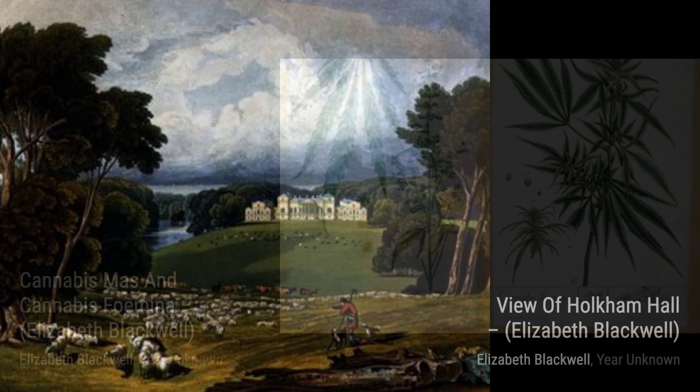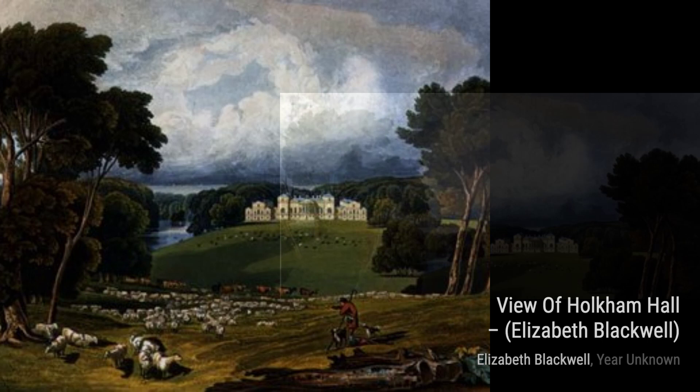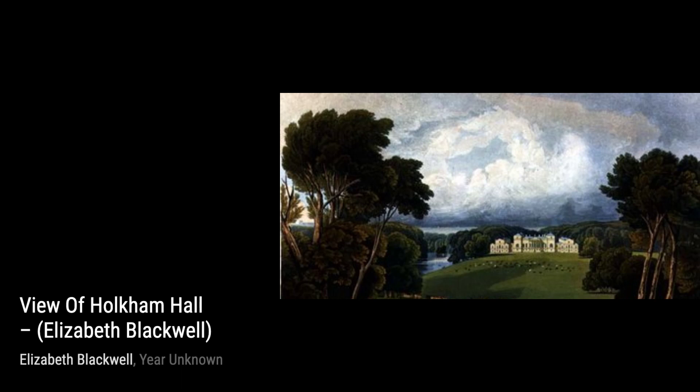Moving on to View of Holcomb Hall, Blackwell takes us on a journey through a stunning landscape. Her use of light and shadow creates a sense of depth, making us feel like we're right there in the scene.